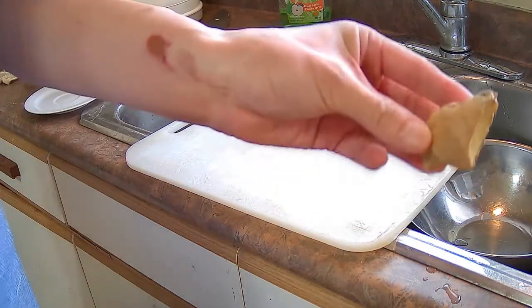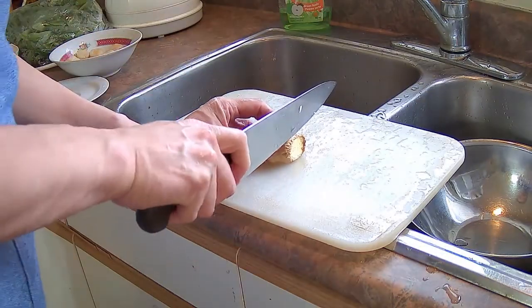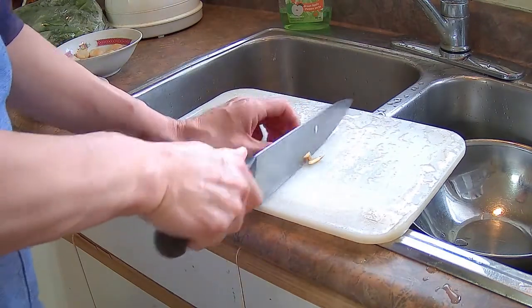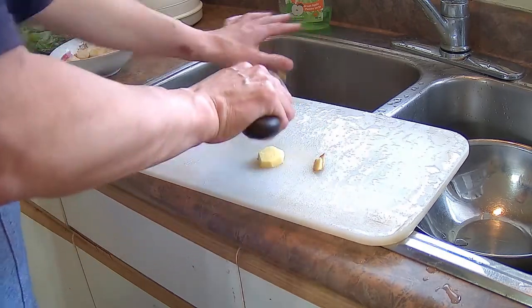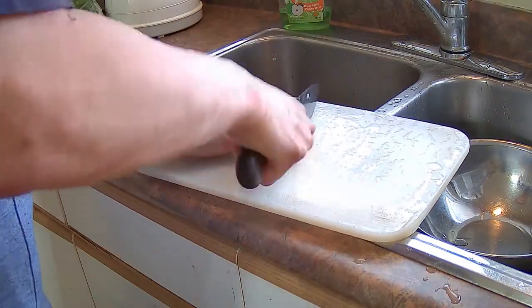I've got a piece of ginger here. I'm not going to use all of it. I'm just going to cut that in half — just enough to make a tablespoon. So we'll mince that fine.